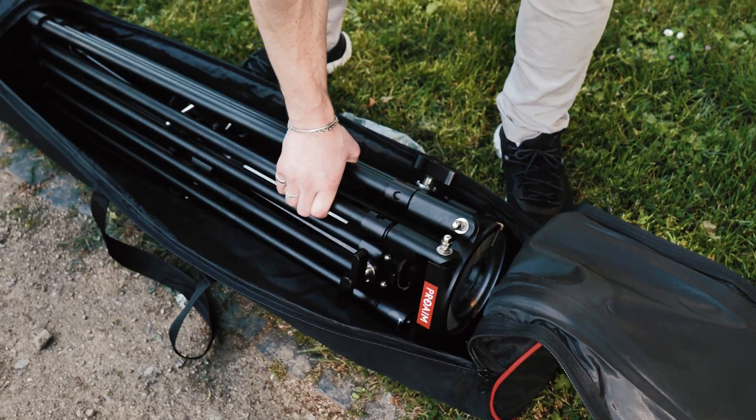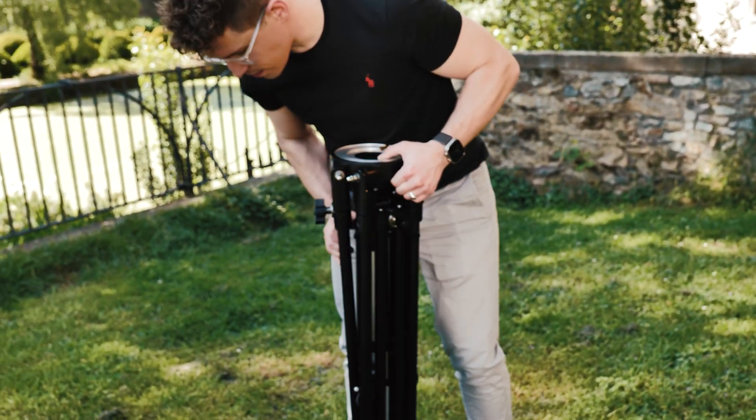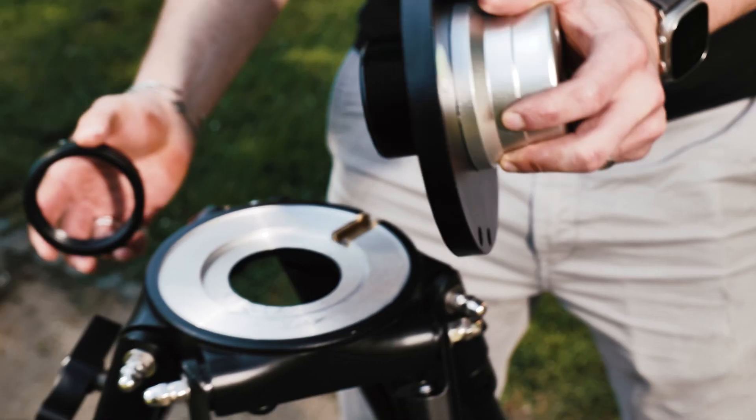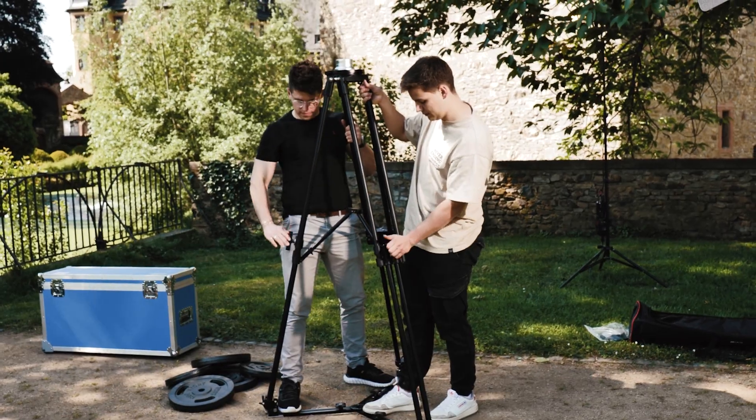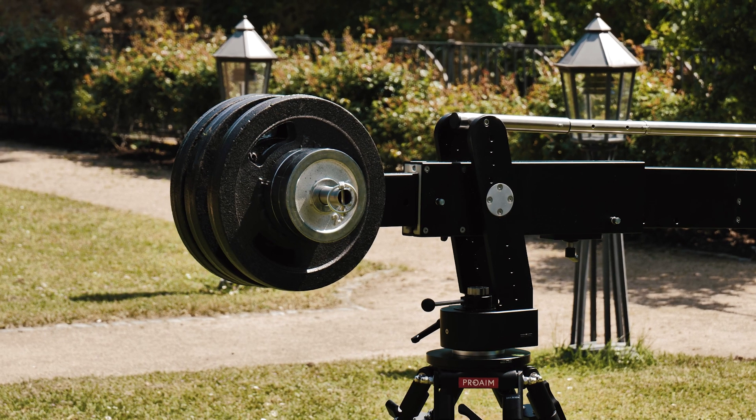For my rig, I opted for the optional Proem Mitchell heavy-duty camera tripod. This tripod is distinguished for its robust construction and stability, perfect for accommodating heavy-weight rigs.